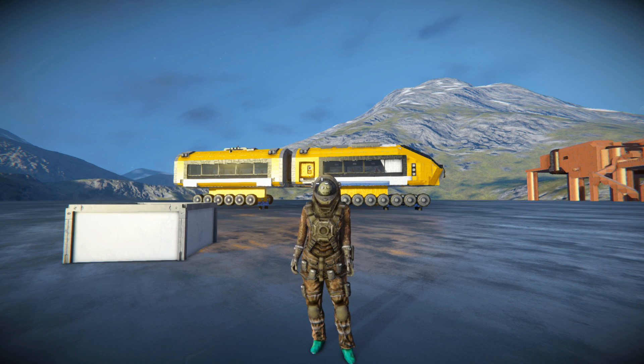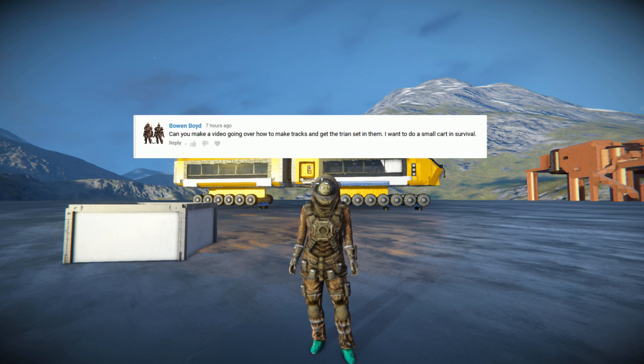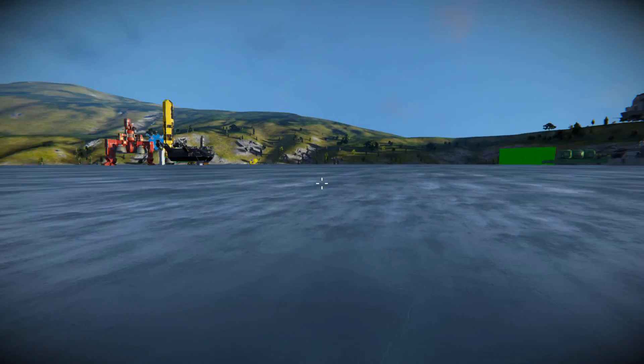Hello and welcome back to another Space Engineers video. In today's video, we're going to be building a train and a track for it to go on. This video was requested by Moen Boyd: 'Can you make a video going over how to make tracks and get the train set in them? I want to do a small cart in survival.' And that is what we're going to do today.